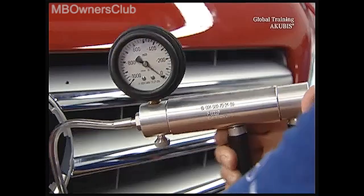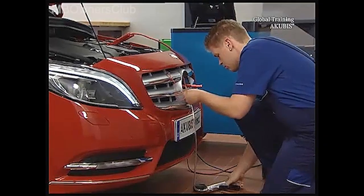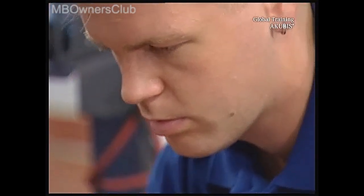Attach the tool to the sensor using the vacuum pump. Important! The tool must be fitted correctly. More information can be found in the instruction manual.